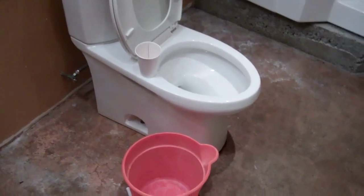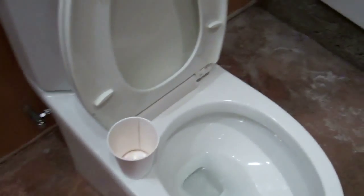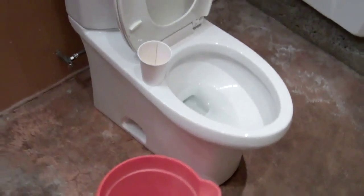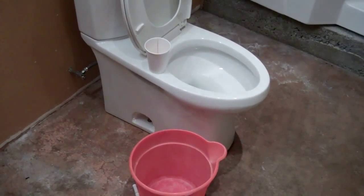Step one is to take out the toilet. I turned off the valve and gave it a big flush. There's still a little bit of water left, so I'll use a cup to fill a bucket, then disconnect the hose and undo the bolt, then lift the toilet off and put it in a safe place so I can continue tiling the floor.